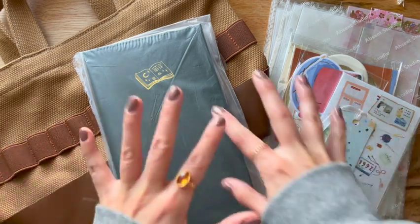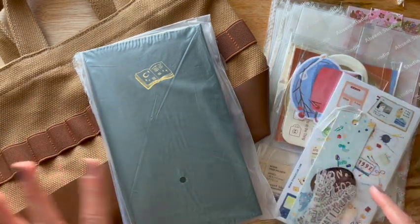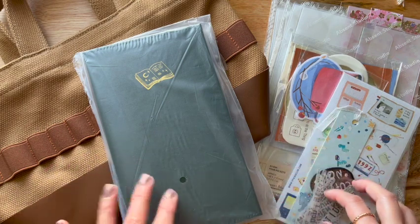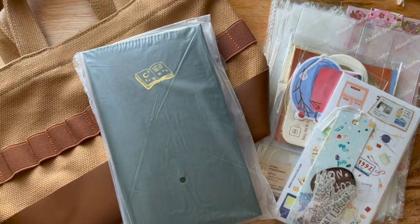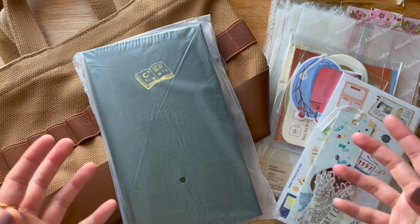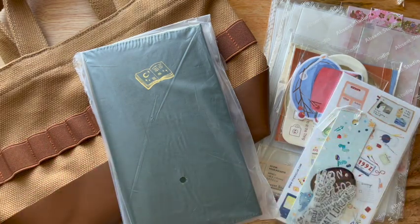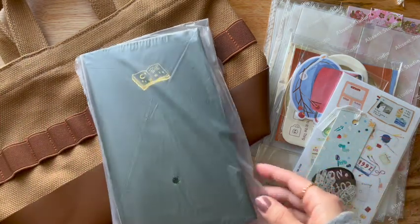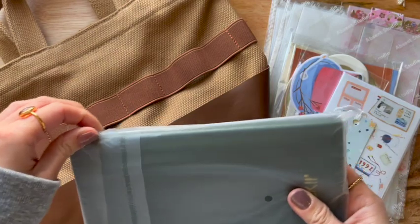Alrighty friends, I have a ton of things — it's not just what's over here. I actually cut one of the items when I was opening the box, so tear face. Very sad. But I have a bow — like one of those, I guess, I don't know, is it a bag? Is it a purse? I guess we'll find out. I have a bow, I have a tote here, a sticker storage book, and all the things. So I'm going to just get right into it.